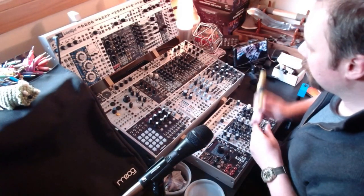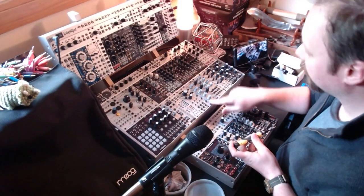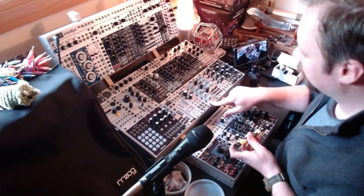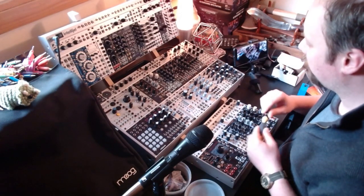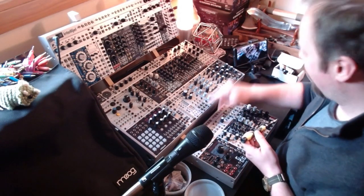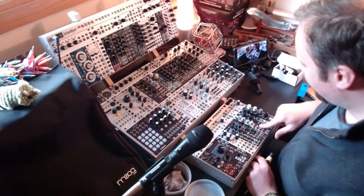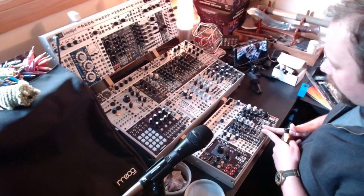I think it's going to play really nicely with Rings and Clouds and Mimeophon, all of which are up in here. They're sort of staples of how I like to play my synthesizer. And to make room for that, we're going to have to pull a couple of things out because this case is absolutely packed with stuff right now. The other thing we're going to do, just to make some room, we're going to pull out the Doepfer A124 Wasp Filter.